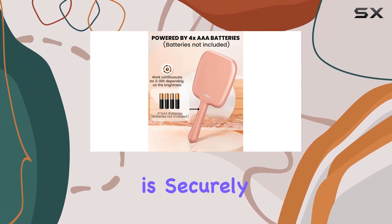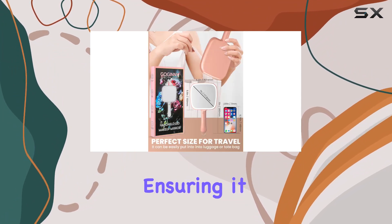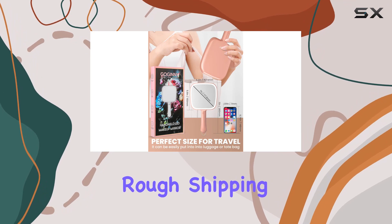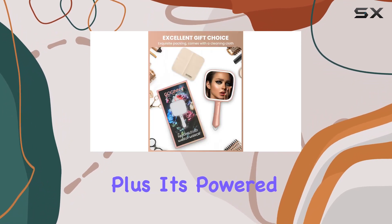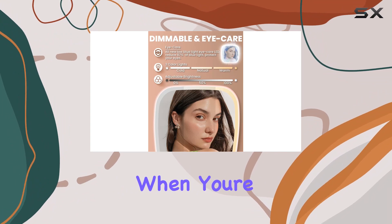The glass is securely embedded into the plastic frame using ultrasonic technology, ensuring it remains intact even during rough shipping. Plus, it's powered by four triple-A batteries, so you never have to worry about running out of juice when you're on the go.